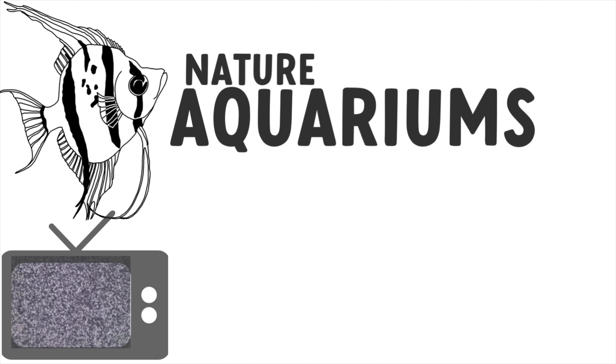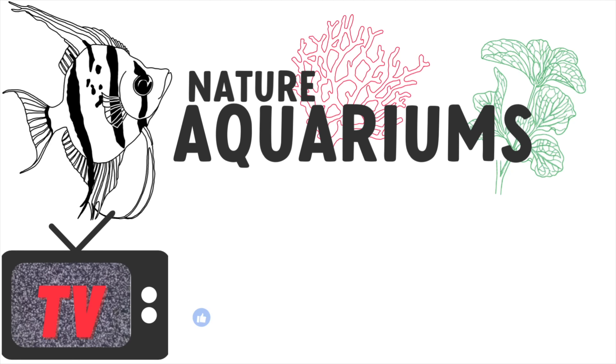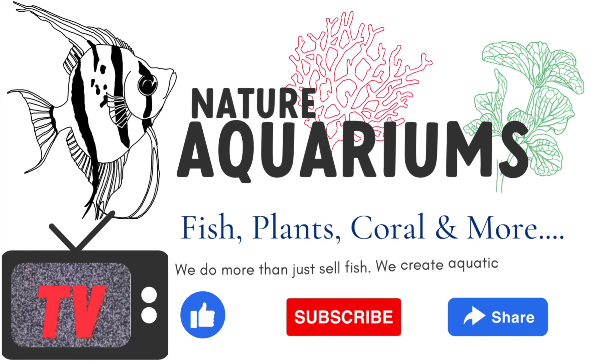Before we get to our video, please remember to like, share, and subscribe and leave your comments below, and we'll continue to provide videos like this for you to enjoy.